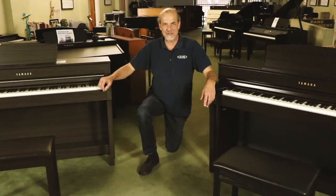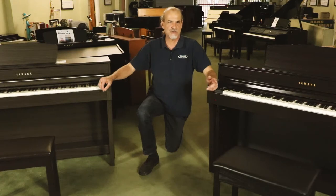Hi, Ted Barshley with Alamo Music Center. Today I'm doing something for the hardcore piano aficionados, particularly digital pianists.